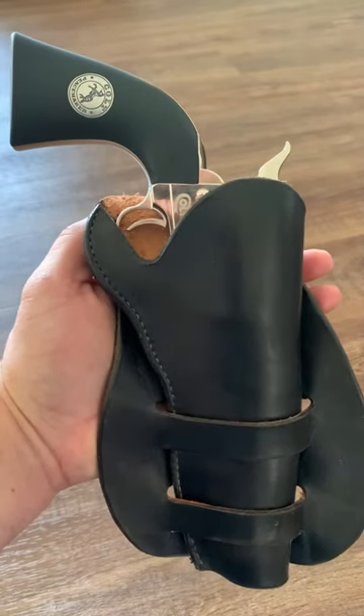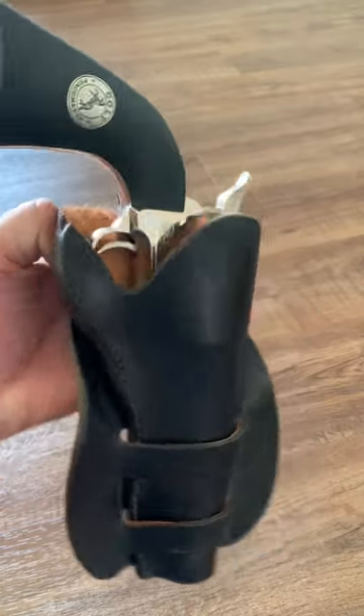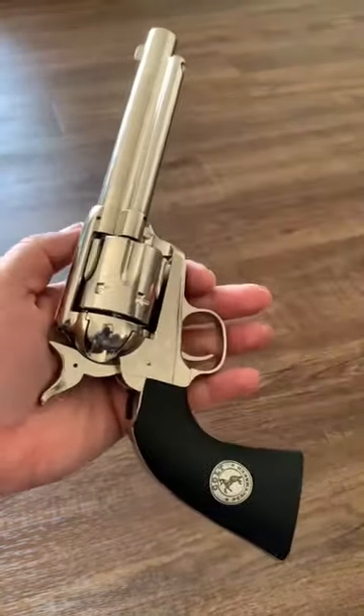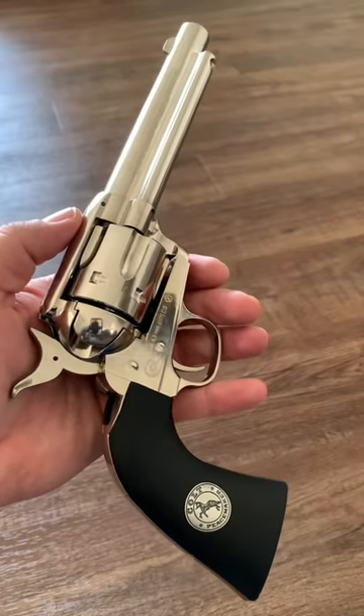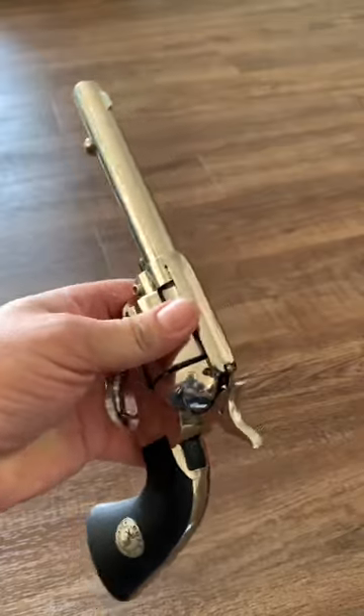I just have to take a moment and show off this beautiful rig to you. That is a Duke Frazier holster from Duke Frazier Productions. And what I have inside is the Umarex Colt Peacemaker Revolver. It is a CO2 revolver, but it is an outstanding copy of Colt's 1873 Single Action Army Revolver, sometimes referred to as the Peacemaker.